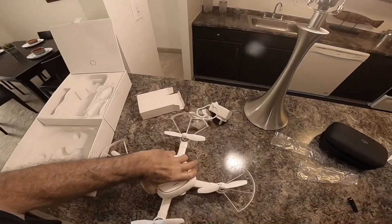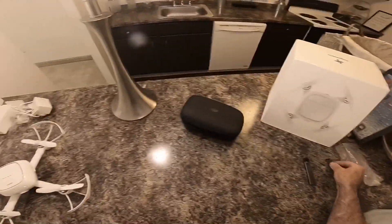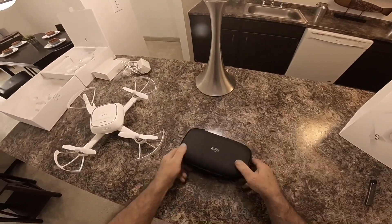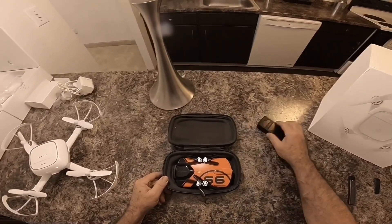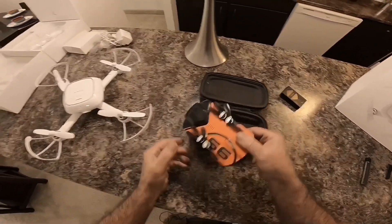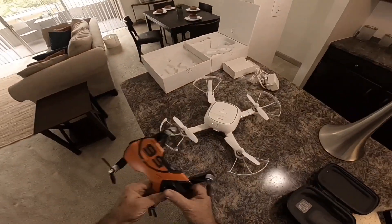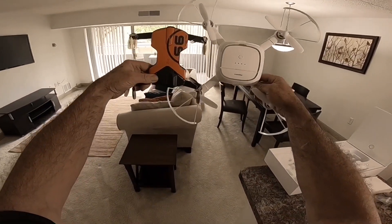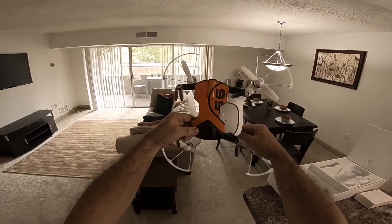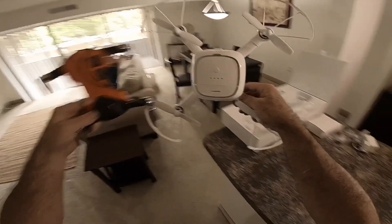Now that it's all put together, I want to show you a size comparison. Here it is against the Wingsland S6 — if you know what that looks like from Best Buy. Here's the case I use for my Wingsland S6 — I keep it in my DJI Mavic Air case since it fits with an extra battery sitting on top. As you can see, the Keymon is quite a lot bigger and has way bigger props than the S6.